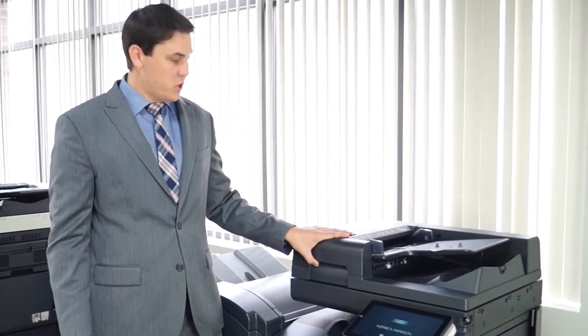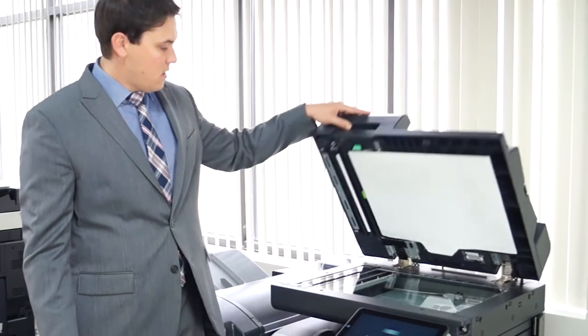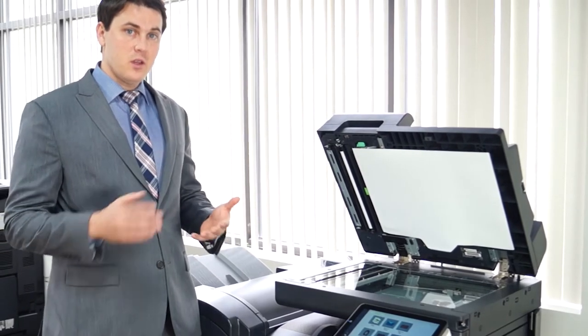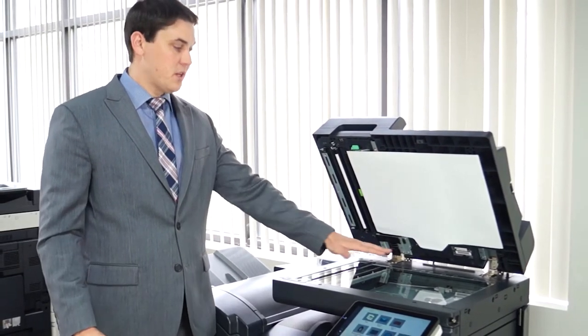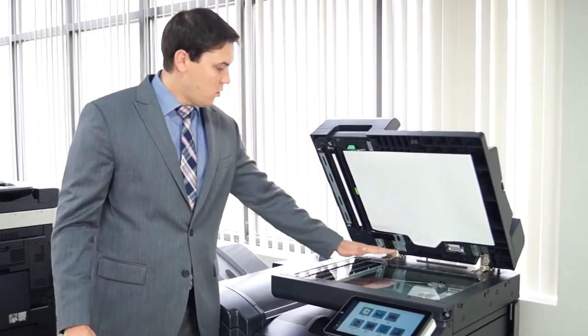If you want to scan anything on this machine, you would just put your paper right here, or you can open it and put it here on the platen glass. If you do have any issues of streaking on your pages, sometimes it's just paper dust on the glass — get a dry cloth and just wipe down either here or here.